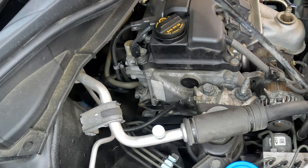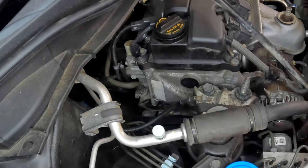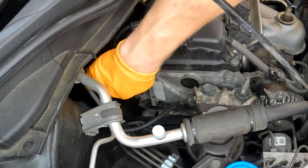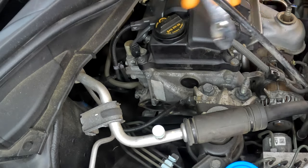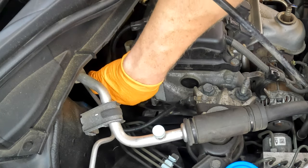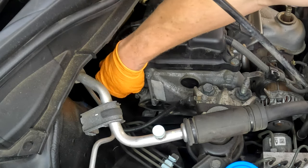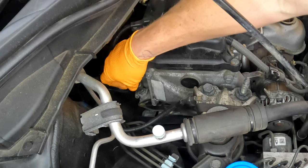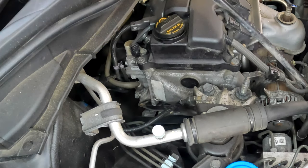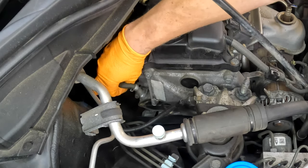The PCV valve is located on the passenger side, back side of the engine between the engine and the firewall. It's real easy to replace — I'm using some basic pliers that everybody probably has at home. First we're going to take off the hose clamp right here. Just slide it up on the hose — you can see now it's free. Now the hose should come right off. So you don't ruin the hose or rip it, I'd highly recommend grabbing the bottom of the hose and pulling up. This one actually came right off, so pretty easy.